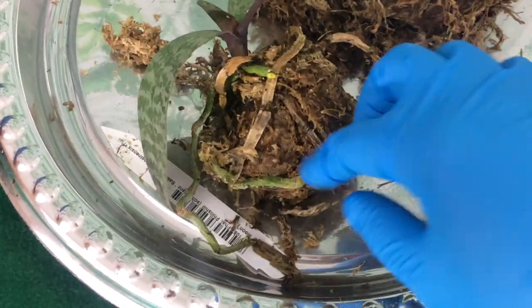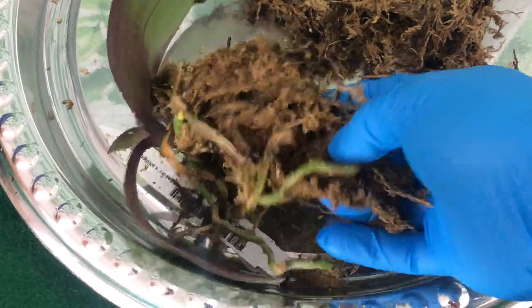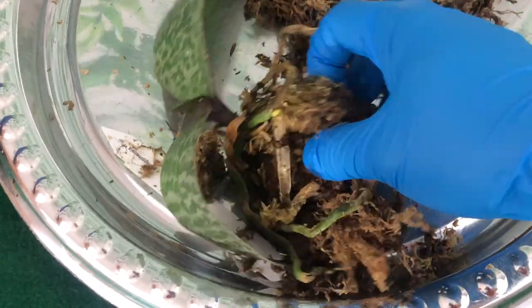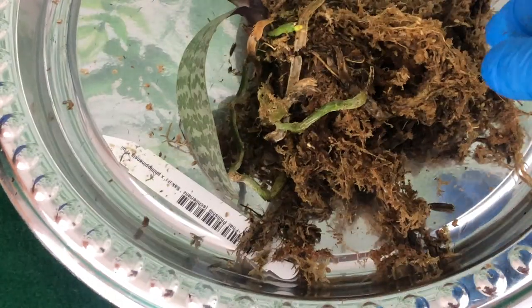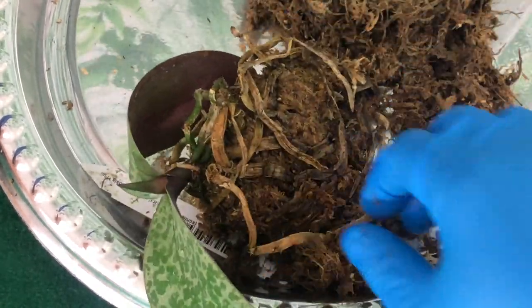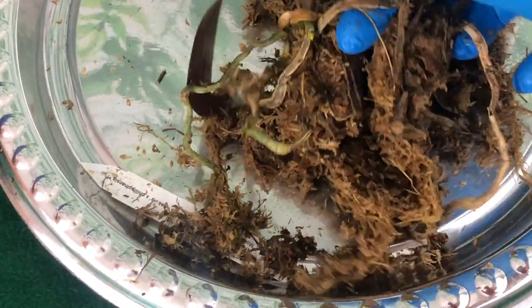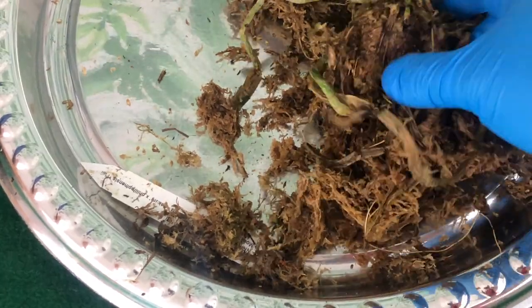Someone I know said they're going to put a stop payment on Norman's, and honestly it looks like I should too. People are not spending fifty dollars and up just to work on sick orchids. That's not what we're doing. I swear, if I had time, I would do a stop payment on Norman's myself.